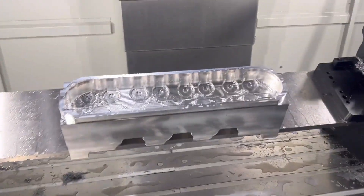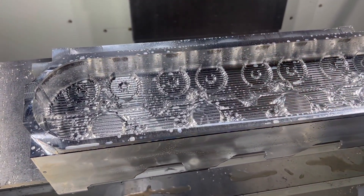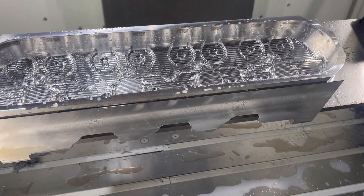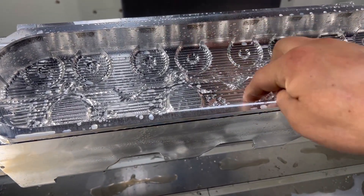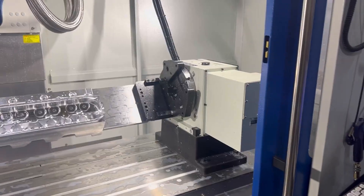Back over here — this is all roughed in. We'll be going over with a finish program to find our step-over on all this stuff and make it look super cool.